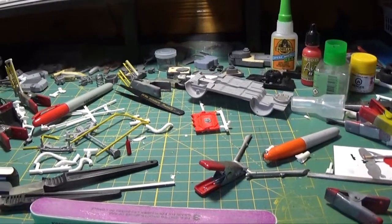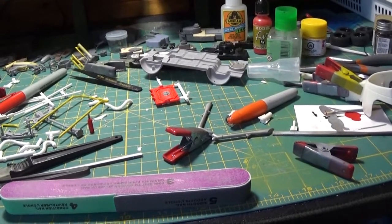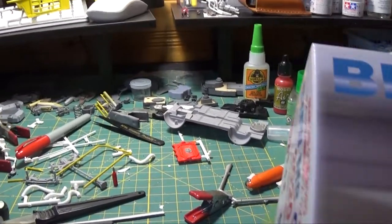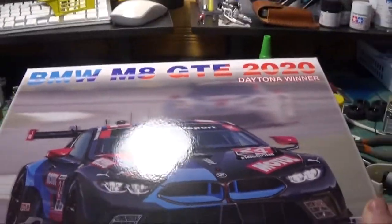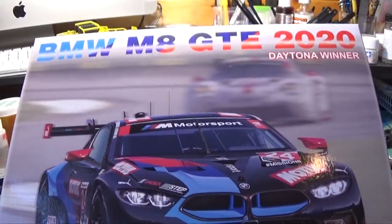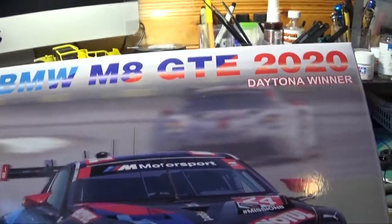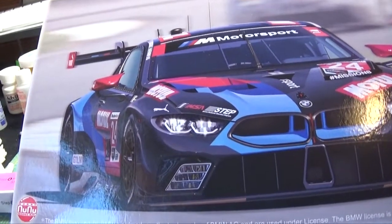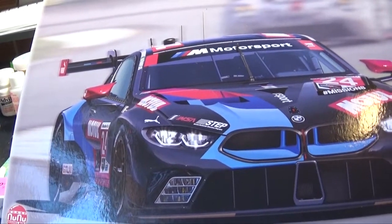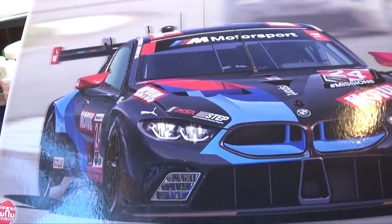So the second and final kit is also BMW related — you know how I like my BMWs. This one I had on pre-order for quite a while. This is the new Neue Klasse BMW M8. It looks like a beautiful kit, molded in black unfortunately, but really nice. I think this might be the third style of BMW they've released.